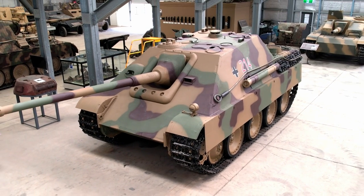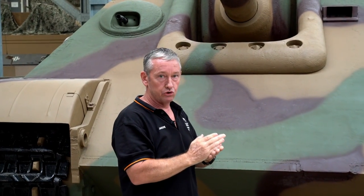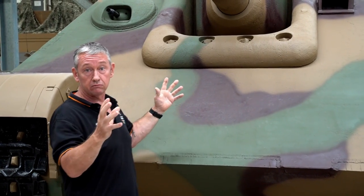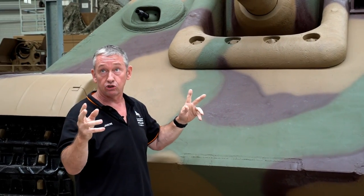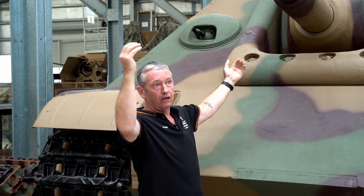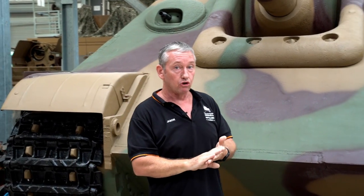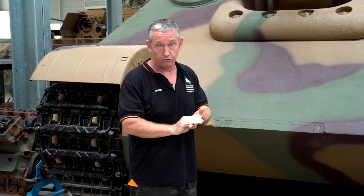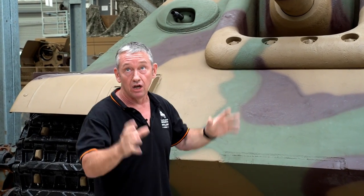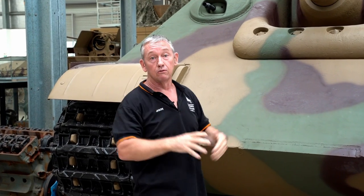The Pak 43 IV had an outer barrel and a liner on the inside. The liner gives you greater use of the gun in terms of the number of rounds that can be fired. The Flak 36 also went to a liner — a three-piece liner — with an outer, two pieces inside, and additional pieces locking the liner at each end. This took capacity from 900 rounds on the Flak 36 up to over 6,000 rounds, and in some cases up to 10,000 rounds, just by using a liner. So the introduction of the liner on the Pak 43 IV was a very good idea.